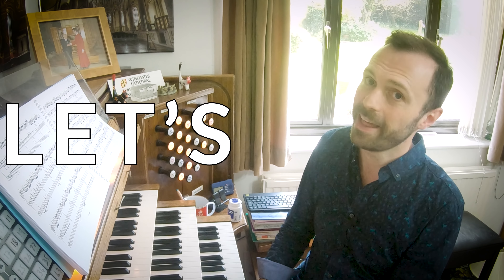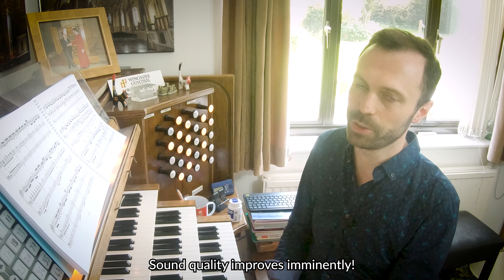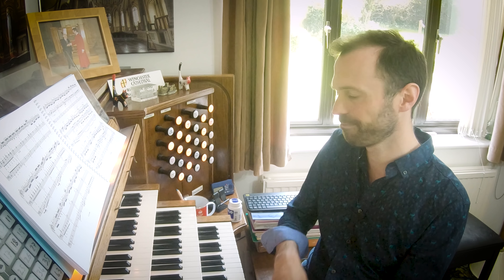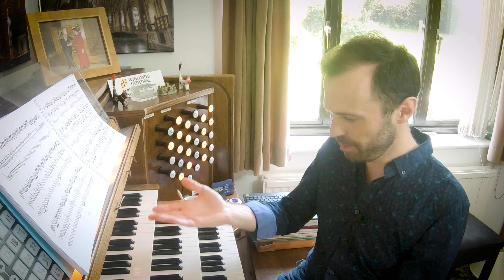Hello, and welcome to another video in the Let's Chat series. This video is in response to the question which I get asked far and above any other question: what organ are you using? Well, let's chat about the organ.